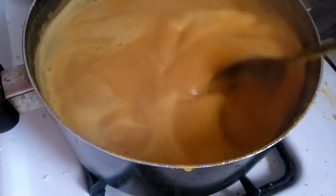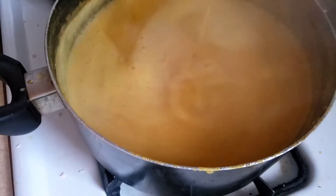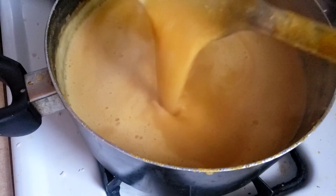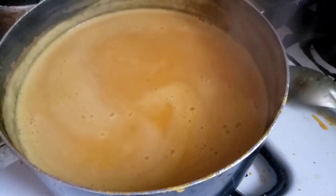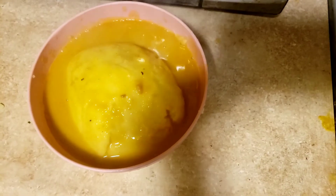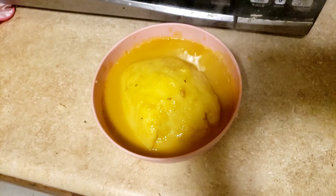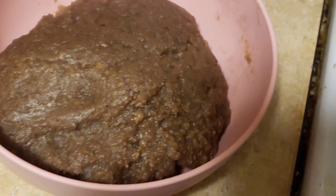Oh my god, look at that! It's getting a bit dark, but I still got a good picture of it. After that, you can eat it with your mother — I want to pretend you're eating too, like me. This is it right here — I made my semolina and put the bakery on top of it. This is it!